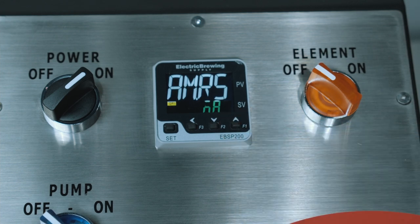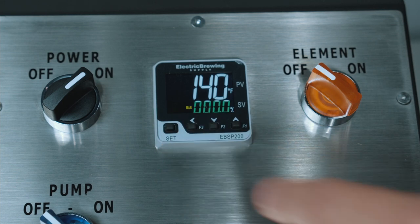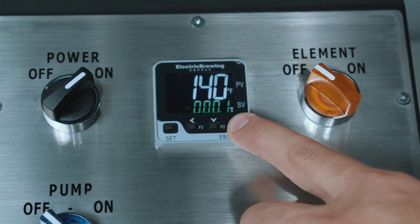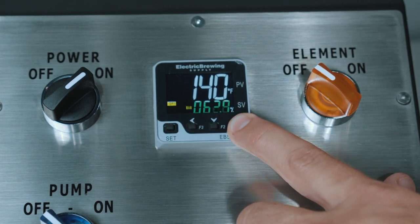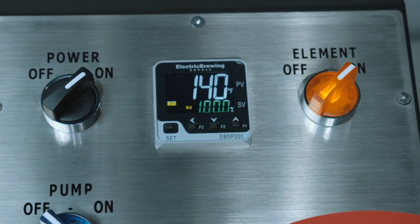Click the up arrow button to change from auto to manual, and press the set button three times to bring up the manual screen and set the percentage. To start your boil, we recommend 100%. Flip the heating element switch to on to start heating. Once you have a rolling boil, you can turn the percentage down to your liking.